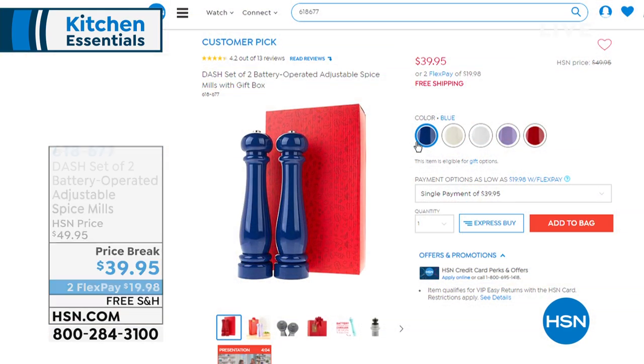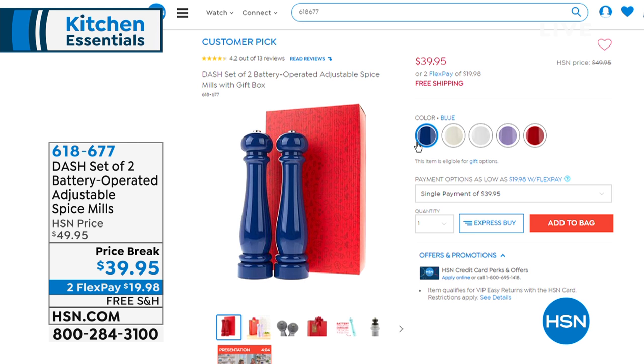You'll probably have this thing forever — your kids will be like, 'Remember that steamer that mom had?' Coming up a little bit later, we're doing a two-pack of our salt and pepper powered mills. These are fantastic, work on batteries so you don't have to put a lot of effort into using them. I have them in different colors, on price break — $10 off today, on FlexPay, and free shipping.